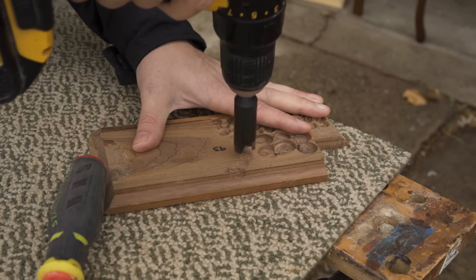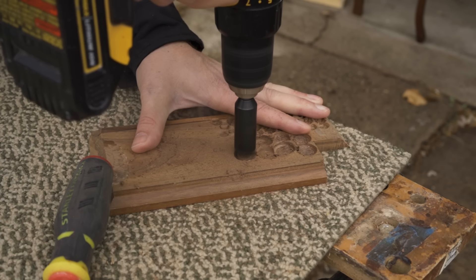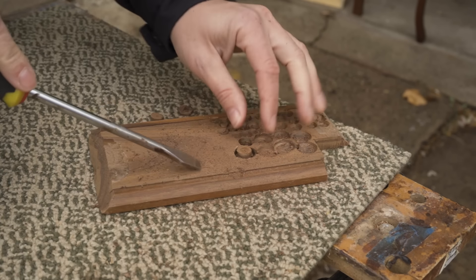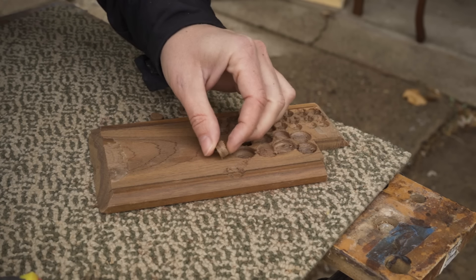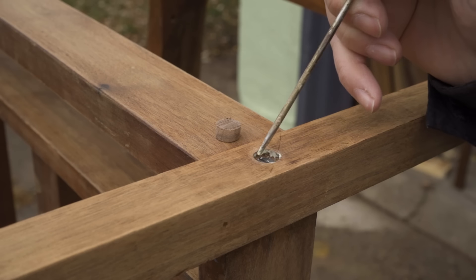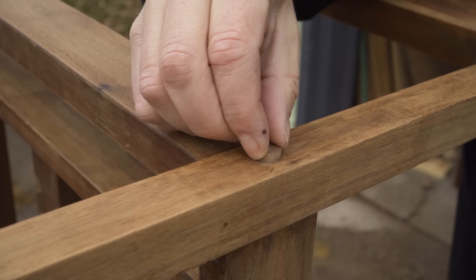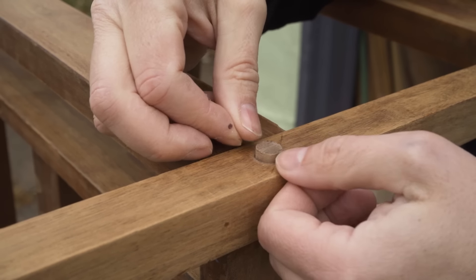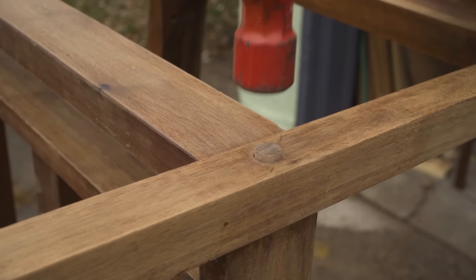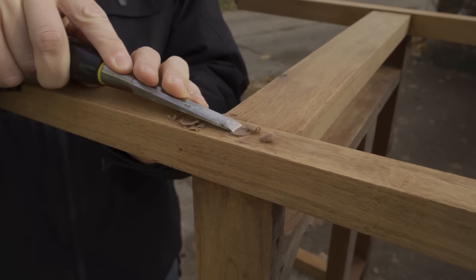I did need to make some new plugs for some of the screw holes in the frame. To do that, I just took a piece of scrap walnut and a plug cutter and cut out some plugs, then glued them in, and trimmed off any excess until the plug was flush with the frame.